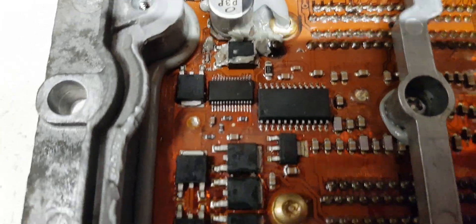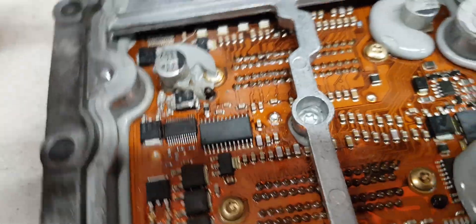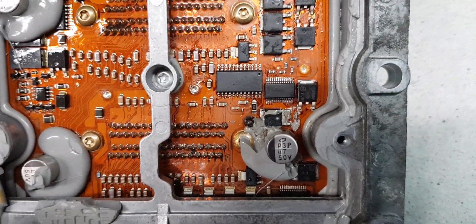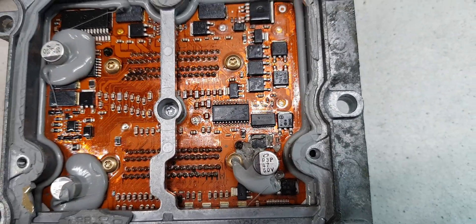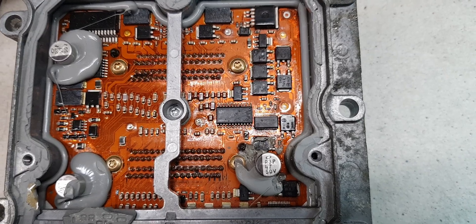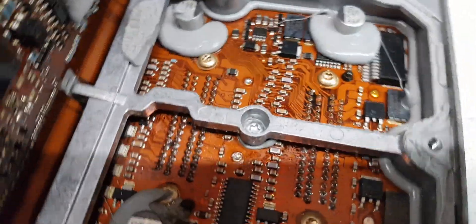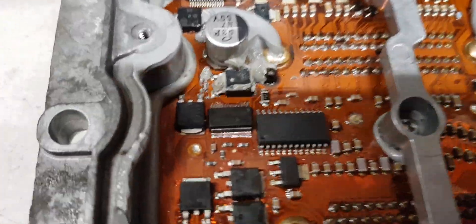And that chip is a TPIC — can't remember the numbers, I'll be able to see them — but it's a TPIC. Let me see if I can find the numbers. That's a TPIC 48L06.